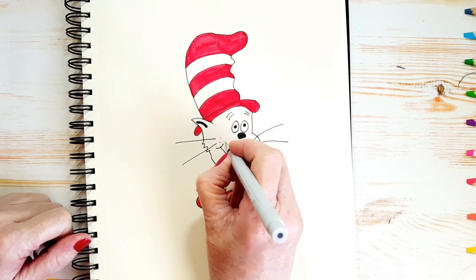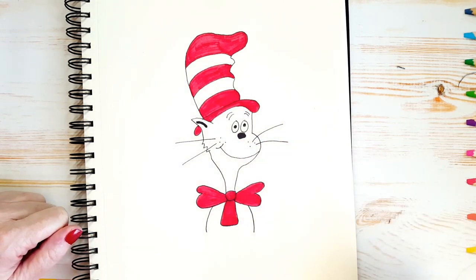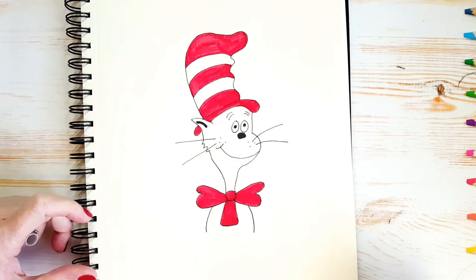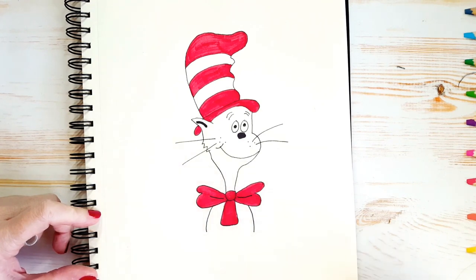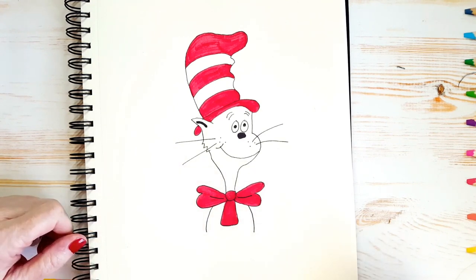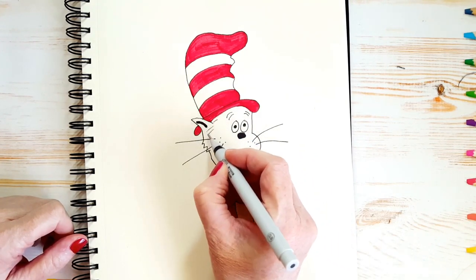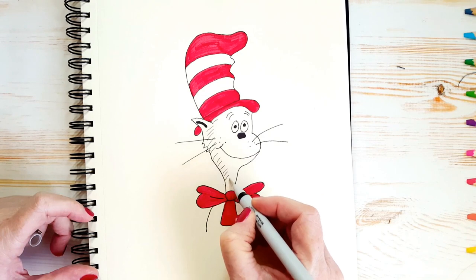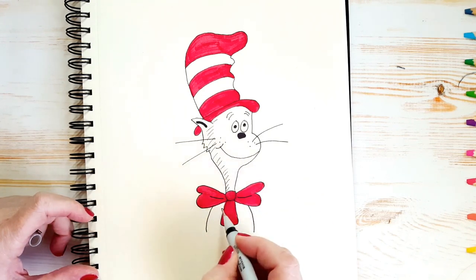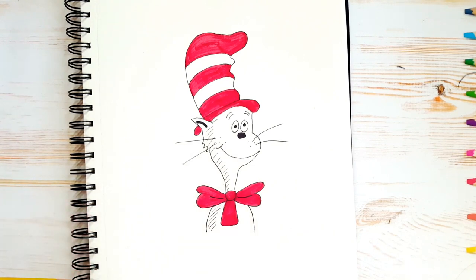Let's put a few dots on his face — two or three dots on each side. We'll add a little bit of detail to his bow tie, just a little black line on each side like that. And I'm going to do some really light black lines all the way down this side of his body, just to give it a little bit of detail — not across his whole body, just on this side here. So I think that's it, my friends. That's our Cat in the Hat.